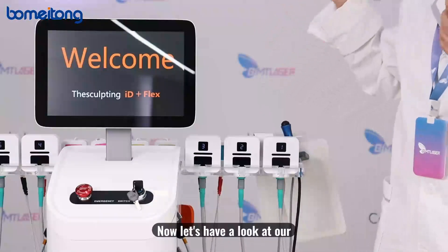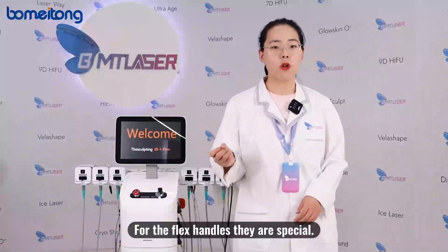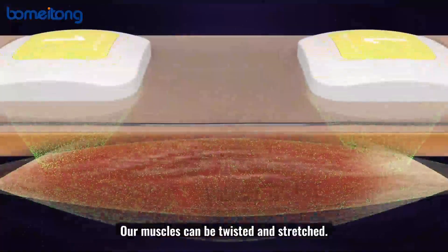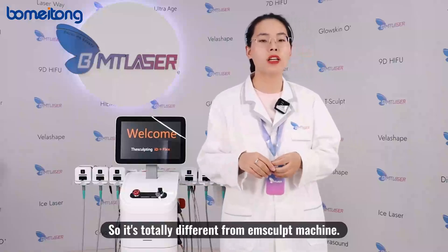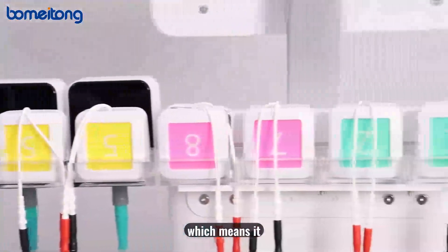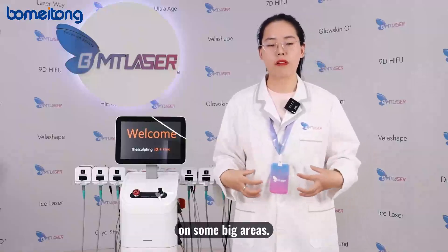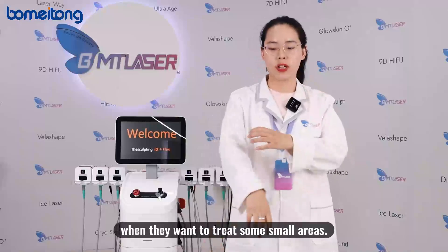Now let's look at our FLEX working handles. They are special because we can use them to contract and stretch muscles in different directions — muscles can be twisted, stretched, and relaxed. This is totally different from the standard machine. There are 16 handles in total, meaning it can treat both large and small areas simultaneously, whereas the standard machine can only treat larger areas. So this one is more suitable for clients who want to treat smaller areas.